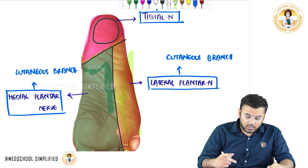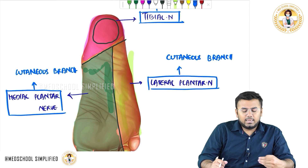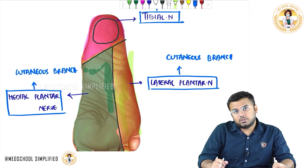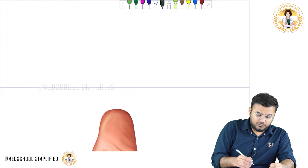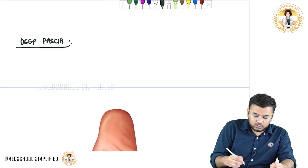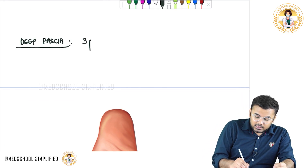When you cut down the skin, you get layers: skin, subcutaneous tissue, superficial fascia, and then deep fascia. Our main topic will be on the deep fascia. In the sole of the foot, the deep fascia has three parts.